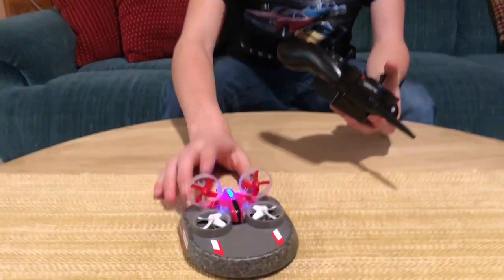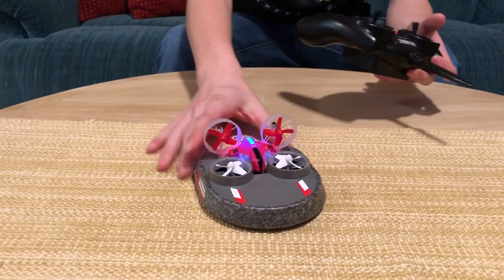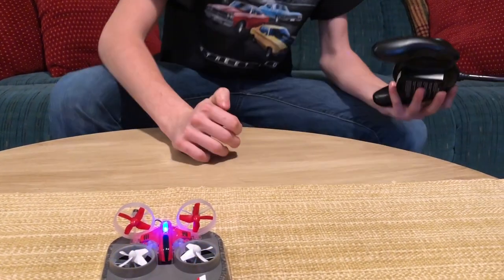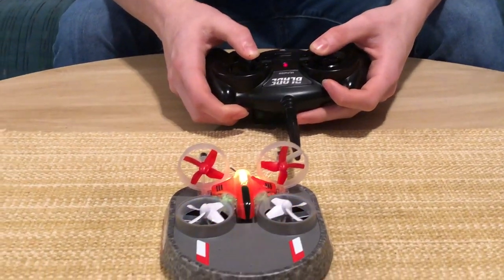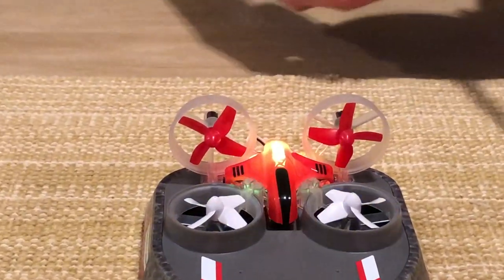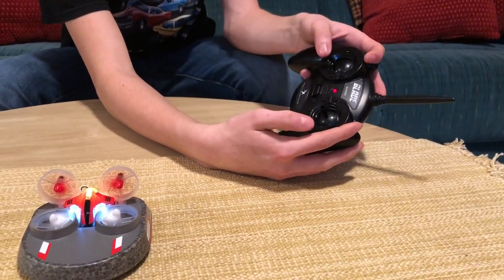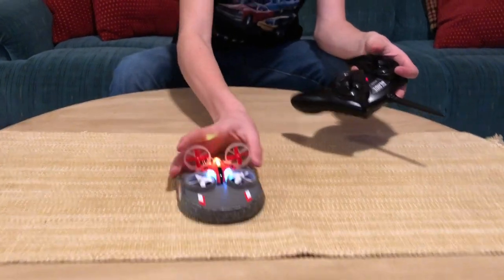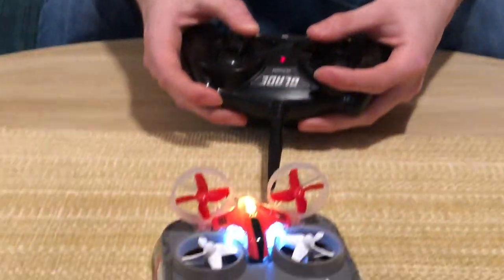The blue light means it is in quadcopter mode right now. To get from quadcopter mode into single-stick hovercraft mode, you have to go into two-stick first. To get into two-stick, put both sticks into the top left corner and hold for seven to ten seconds. The light should turn yellow, which indicates it is in two-stick hovercraft operation. Then in order to get it into single-stick operation from there, put them into the bottom left corner and hold for seven to ten seconds.